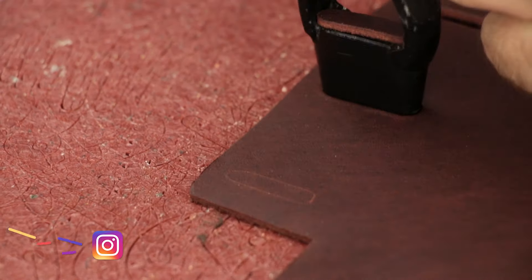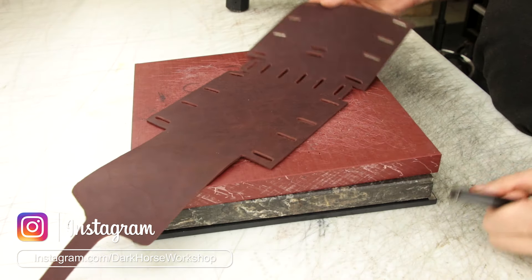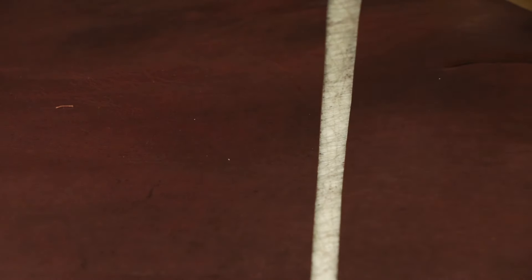Just make sure you cut into the center from both directions, because if you were to cut all the way through, you have a really good chance of cutting through the other edge with your knife because of the angle of the knife.